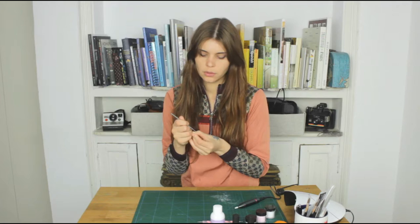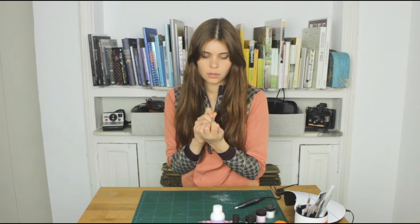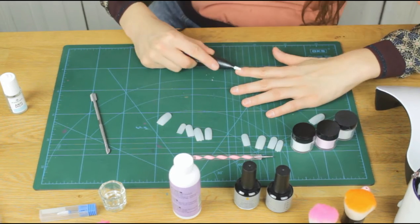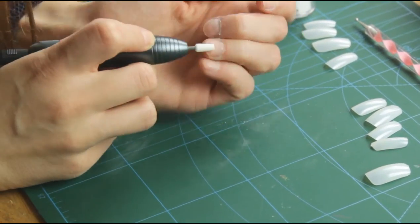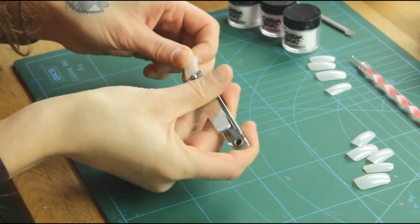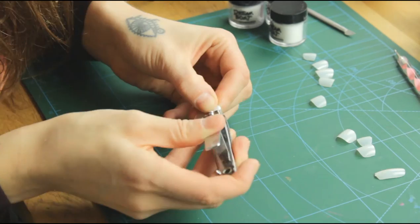I'm going to start by preparing the nail. This is going to help the nails stick better to my natural nail after. I'm cutting the nails with a cutter because I'm going to save myself a lot of time filing them down.